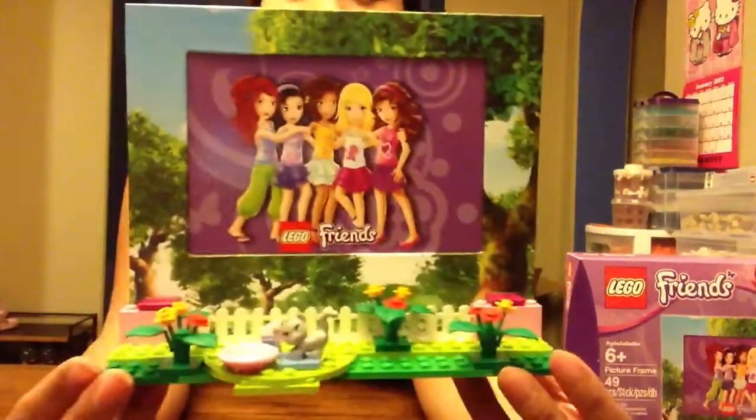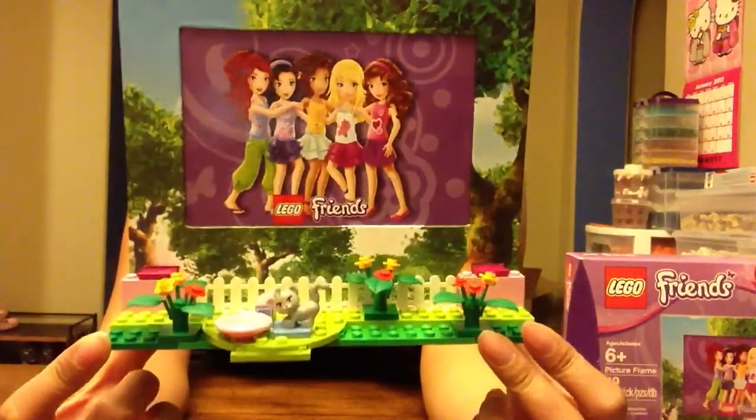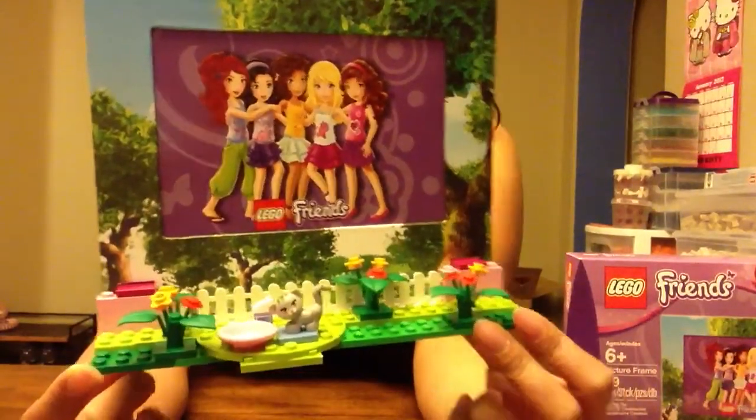It's a very quick and easy little set. This is what it will look like when it's done. You can see they tied in the Friends theme really well.